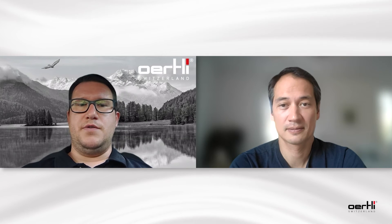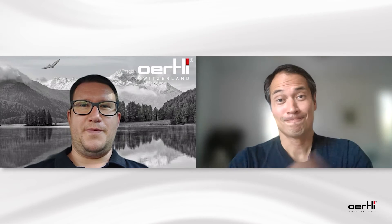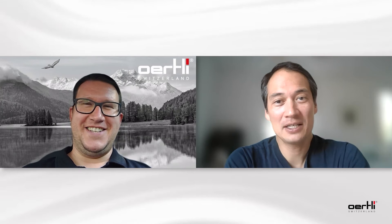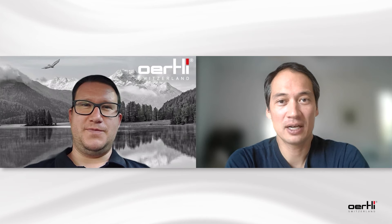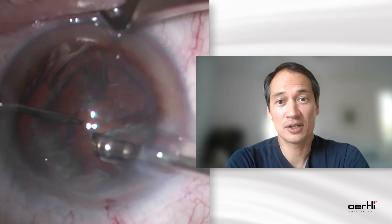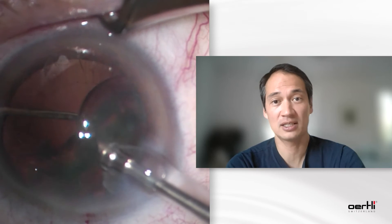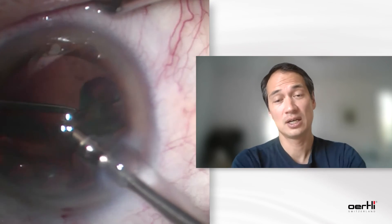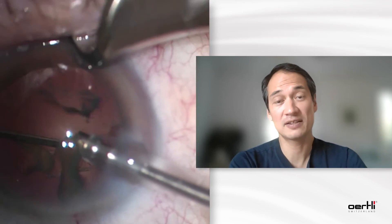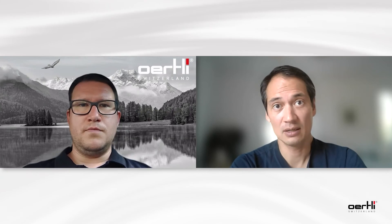In which surgical situation do you use the speed pump and why? It's hard to say because I use it in all situations. In the anterior segment, I like the combination of aggressiveness that gives me the venturi effect and also the ability to suck in nucleus parts without occlusion. And once you have the occlusion, it just works like a peristaltic pump — very easy. Plus the peristaltic pump gives me extra security with a very stable anterior chamber.